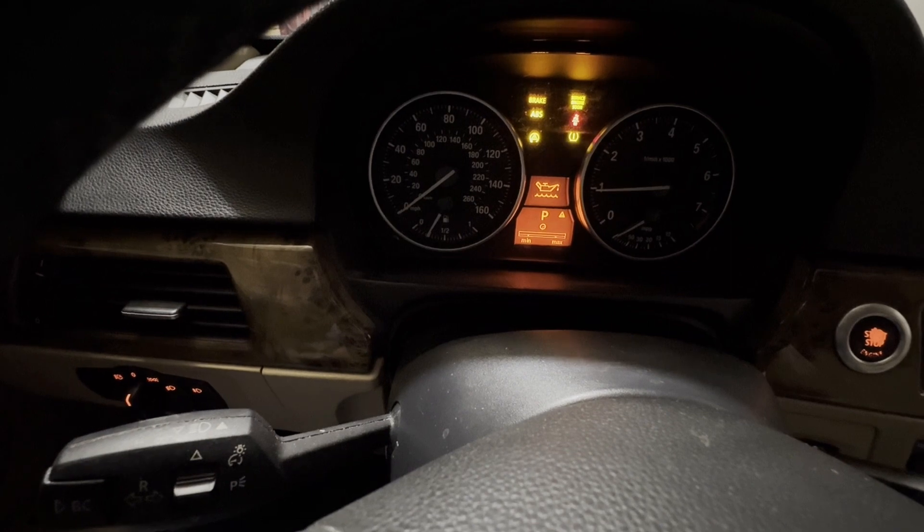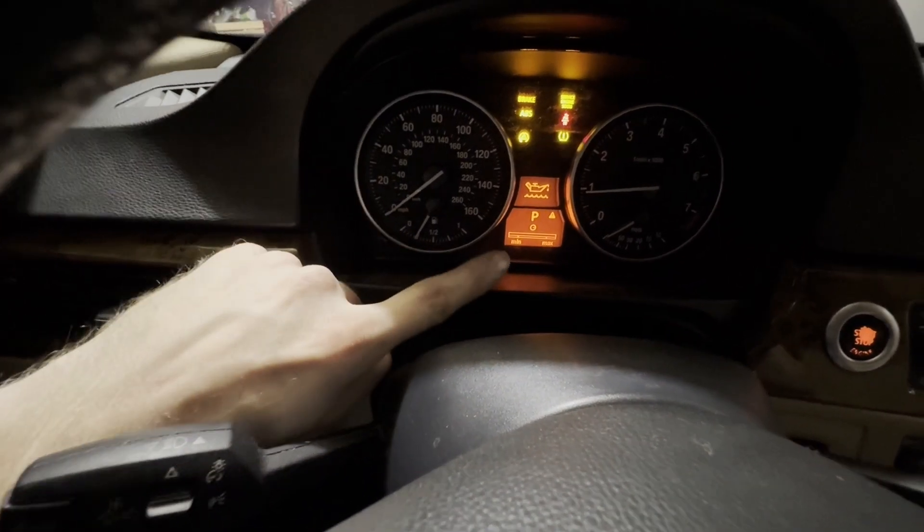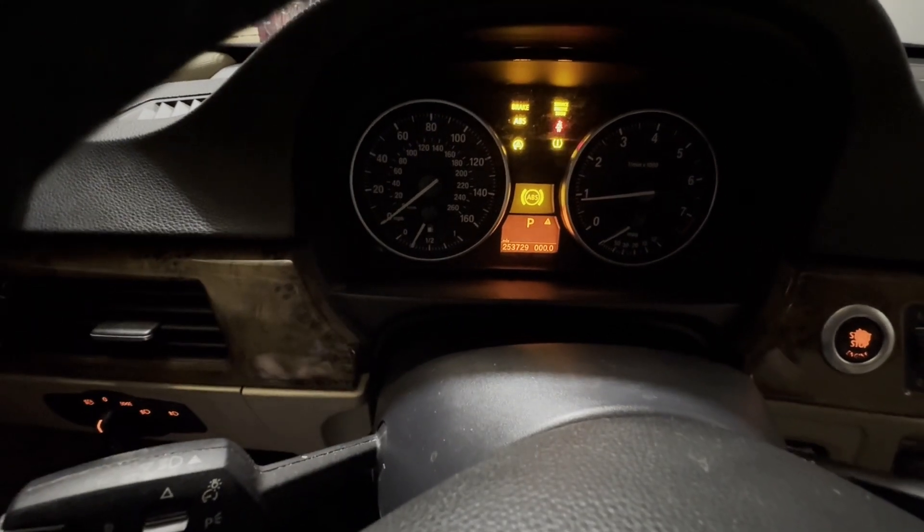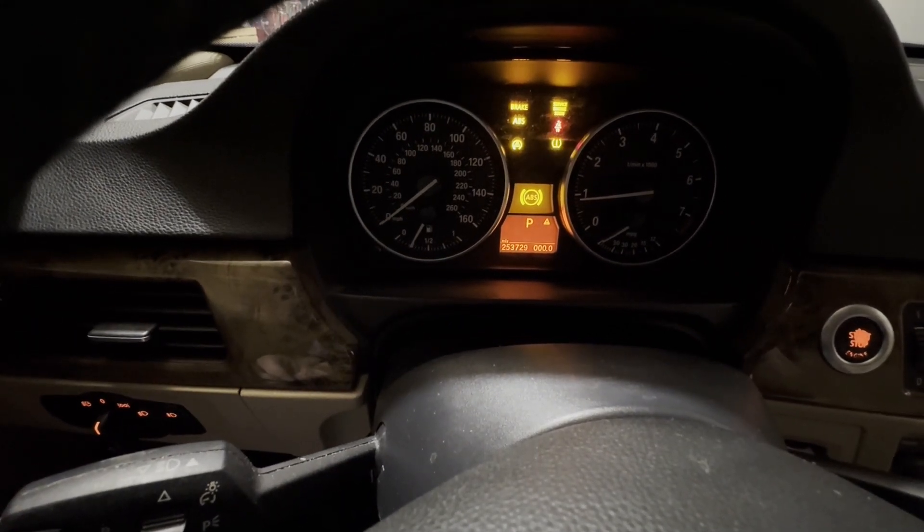If your car is not warm enough, it's just going to sit here and think, and then eventually it's just going to go away like that. So you need to let your car idle up to temperature.